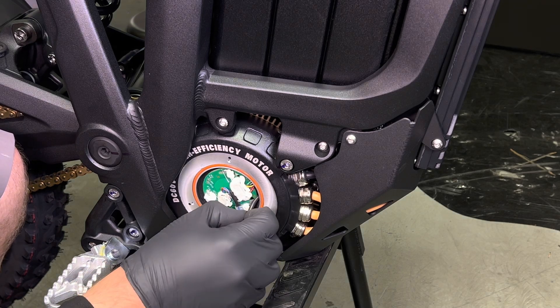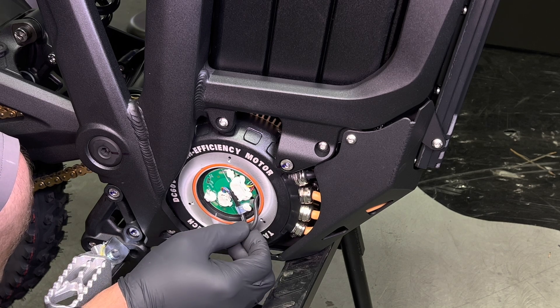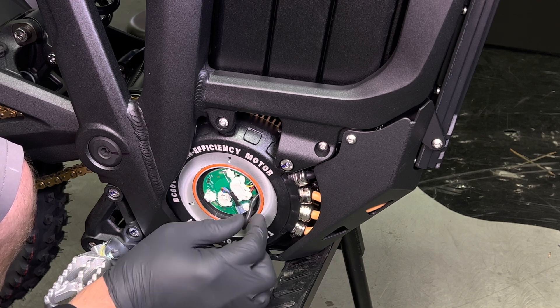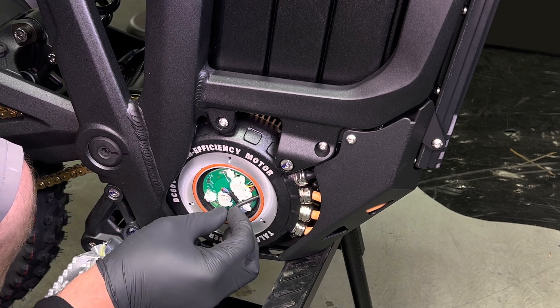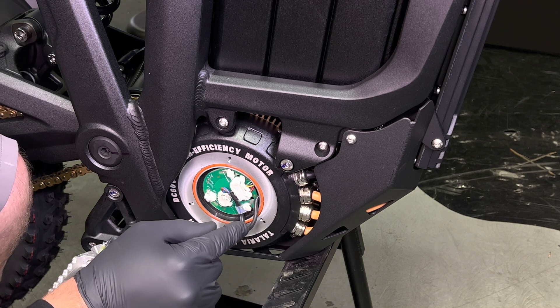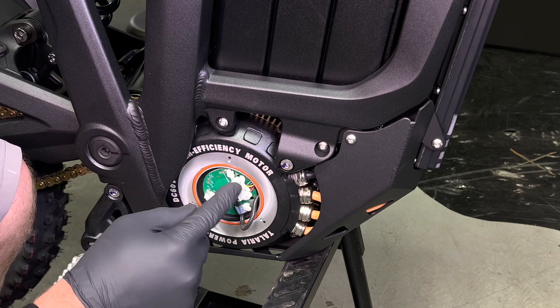If you do find damage here, the most professional repair would be to solder it. If you're uncomfortable with soldering, we can send you a replacement connector that you can crimp into place and then tuck the wires out of the way. If you don't see any damage here and the connector is still fully plugged in, we may need to replace the temp sensor PCB.